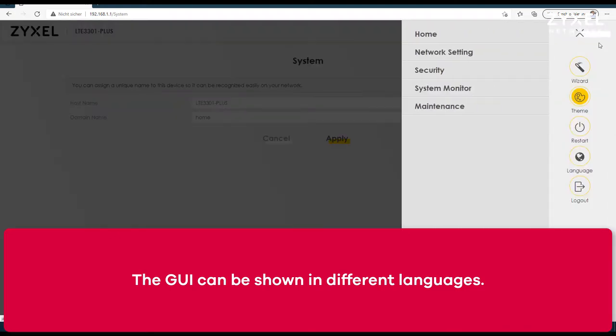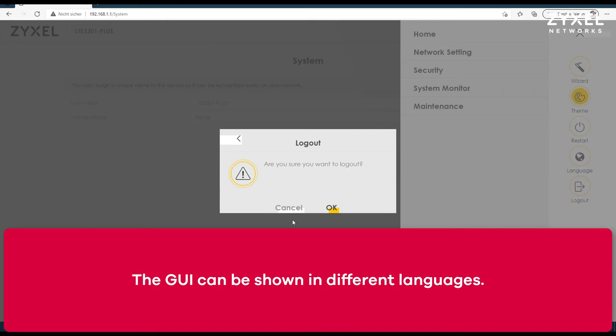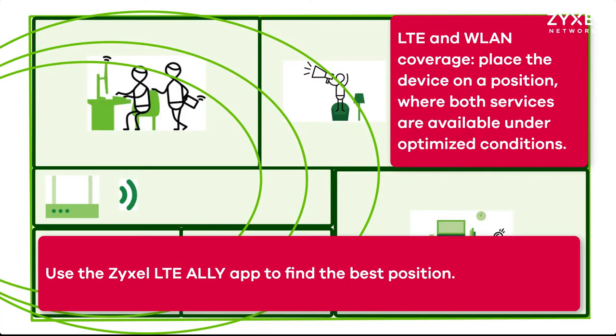To find the optimized position for your LTE device, Zyxel offers the LTE LE app, which you can download from the Google Play Store or the Apple Store. The application shows you the best position for LTE and wireless access. I have shown this LTE LE app in a former video — please have a look in the description.